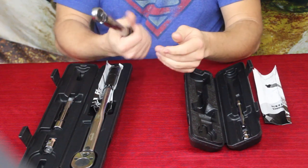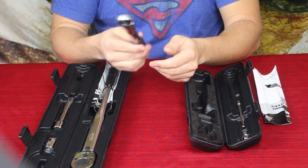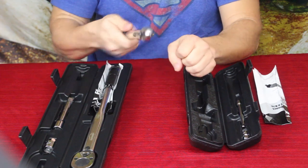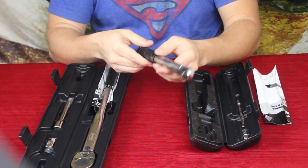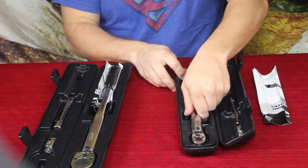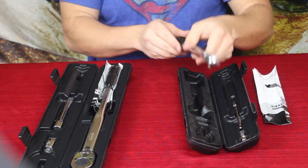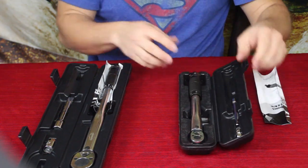They work very well across different applications. One of them was putting new spark plugs in my car — I used the smaller one, torqued down to 11 foot-pounds, converted that to inch-pounds, and got everything torqued down just right so they were all in there the way they should be.